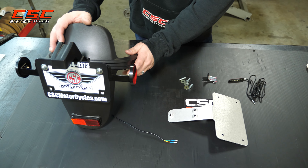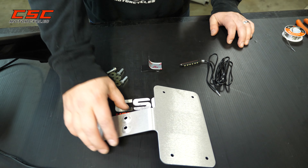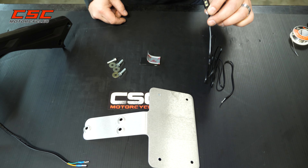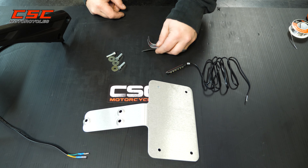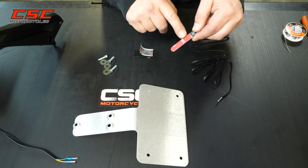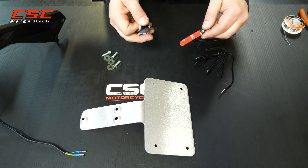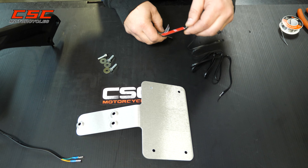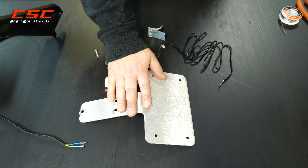Now that we have the mud guard removed, let's take a closer look at what comes with the kit. You've got the mounting bracket for your license plate, an LED light for the license plate, and a little piece of Velcro. The light has 3M two-sided tape on it, which works pretty well, but I've found that Velcro really helps a lot more — it gives it a little bit of play so it's not as rigidly mounted and can hold on a little better. And of course you've got some hardware to mount that bracket.